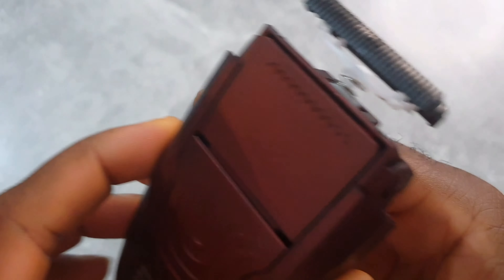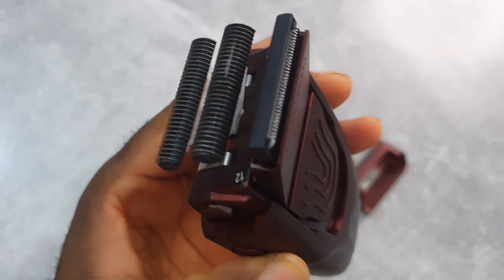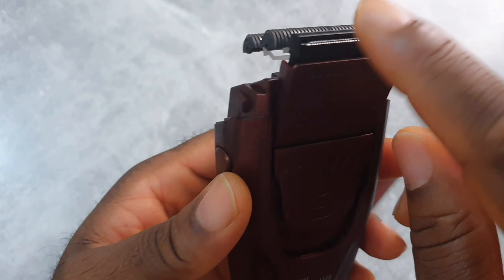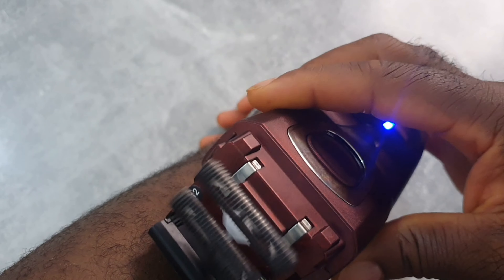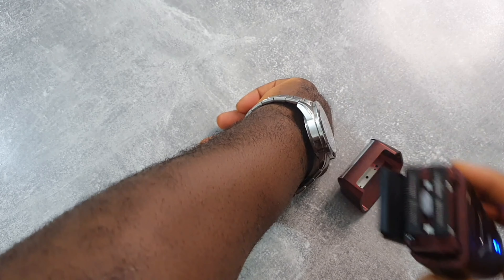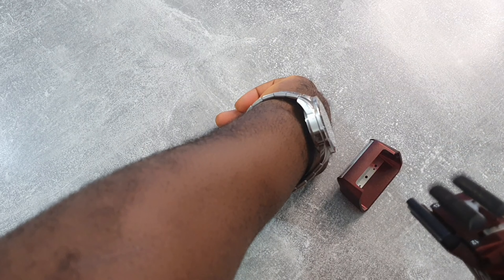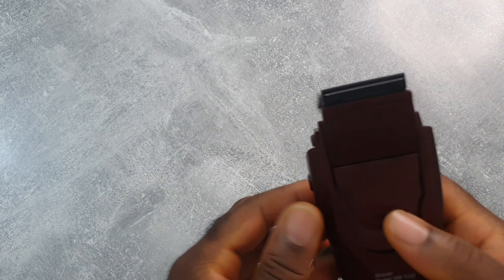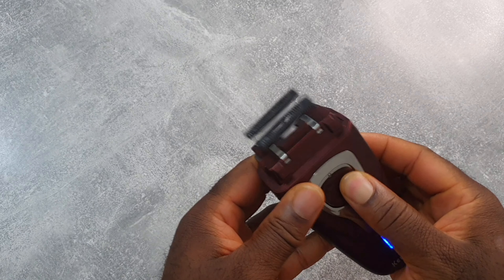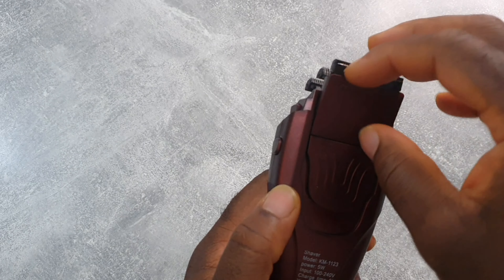As you can see, there's also this trimmer at the back, and surprisingly it cuts really well — it's very sharp. Let me show you — you can see it's cutting, it's really sharp. I was surprised, I didn't expect that from the back trimmer.